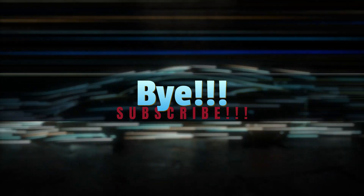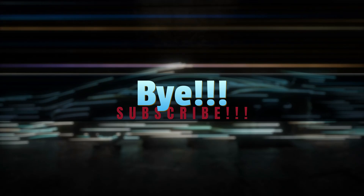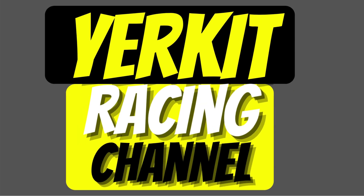Alright guys, that's what I'm doing for this one. If you enjoyed the video, give us a like below and subscribe. We'll see you on the next one.